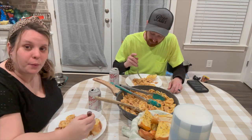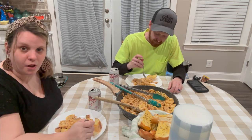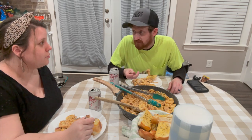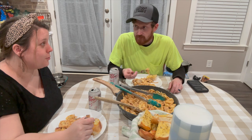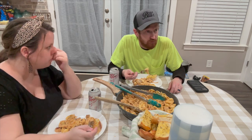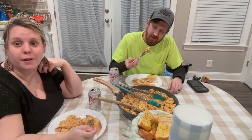That was our Monday night meal — chicken tortellini fettuccine Alfredo. Let's get Levi to say it: chicken, tortellini, fettuccine, Alfredo. Or just call it 'lazy mama pasta.' I like that.